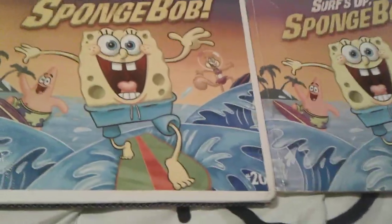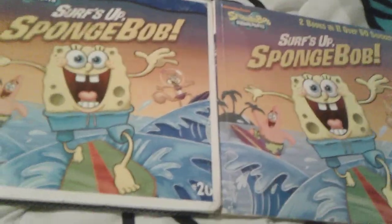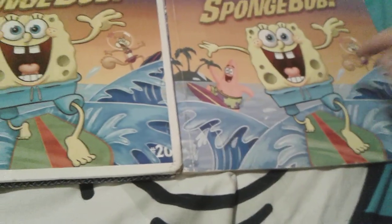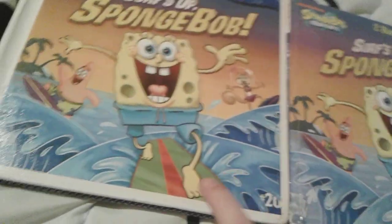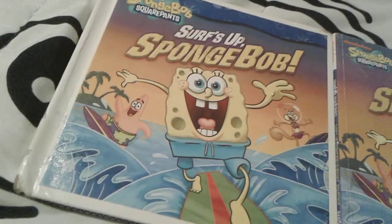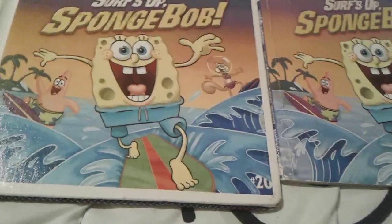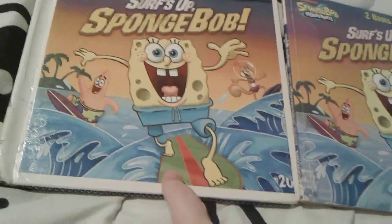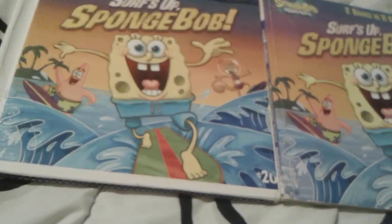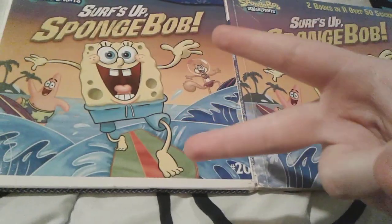That's pretty much it for this comparison video. I'm sorry if it was honestly kind of boring, but I just wanted to show you the difference between the two-in-one version of Surf's Up Spongebob and the regular full version. Let me know which book you like more — I honestly like this one better. I hope you guys enjoyed this comparison video. Goodbye everybody, and have a great day. Peace out.